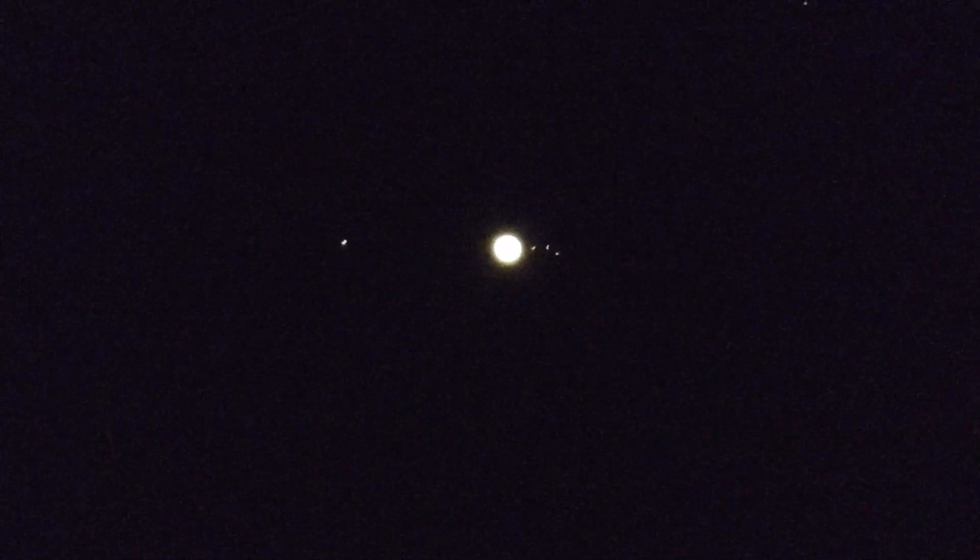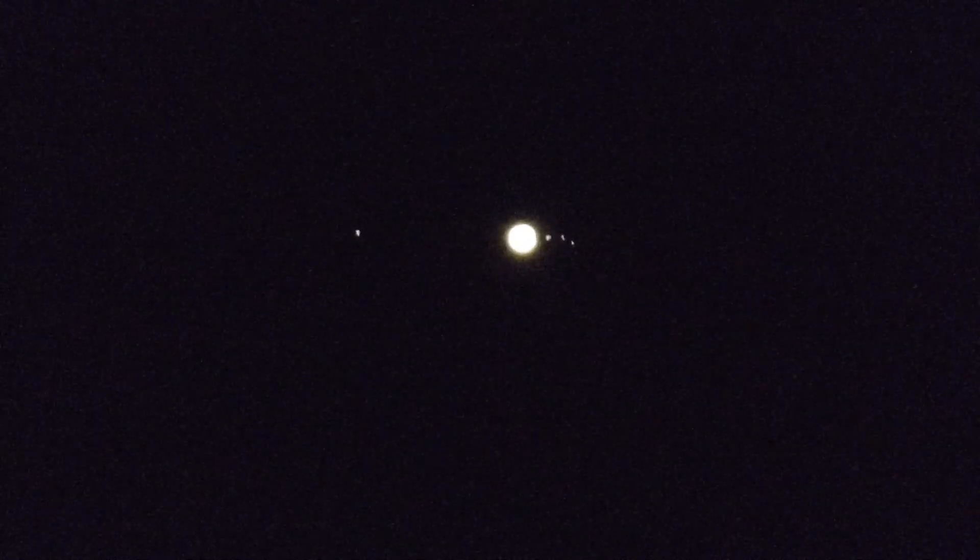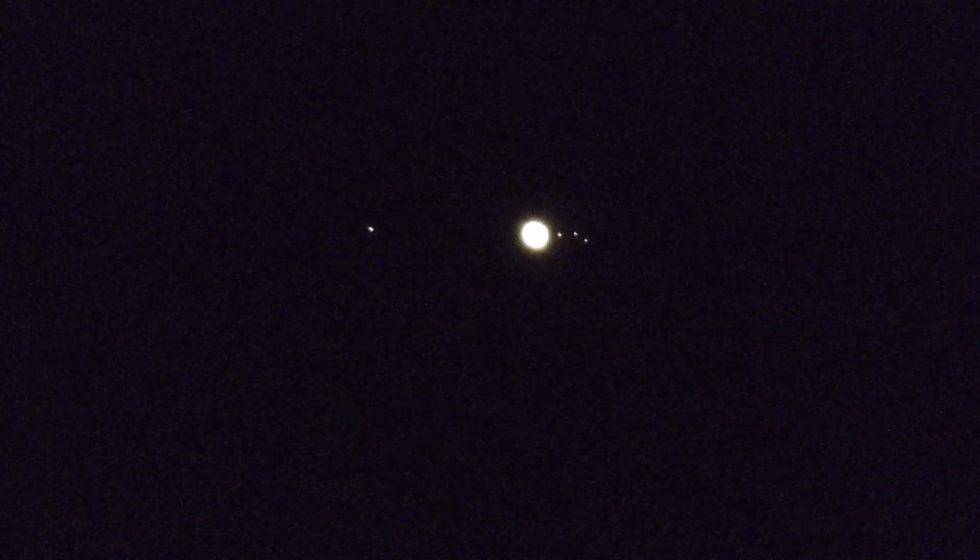Here's Jupiter and its moons, and I'm shooting this with a Nikon Coolpix P1000. I've got it set to manual focus, so I've focused on Jupiter and its four more visible moons.